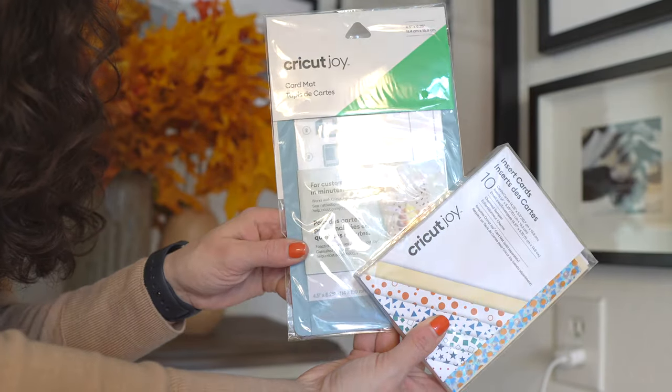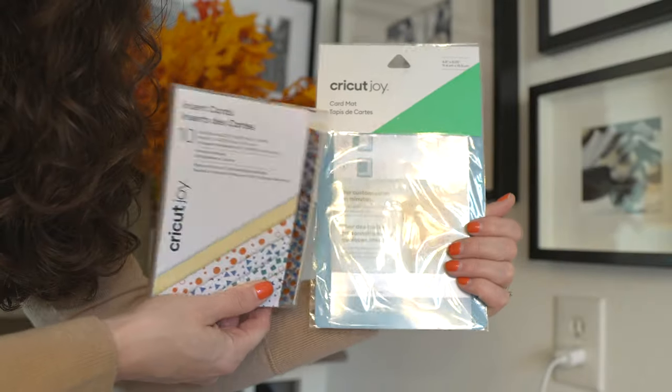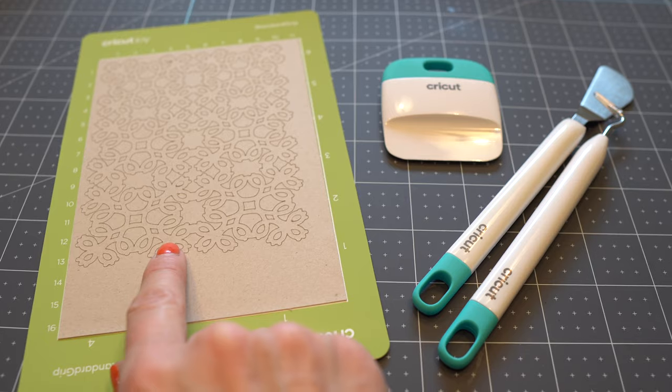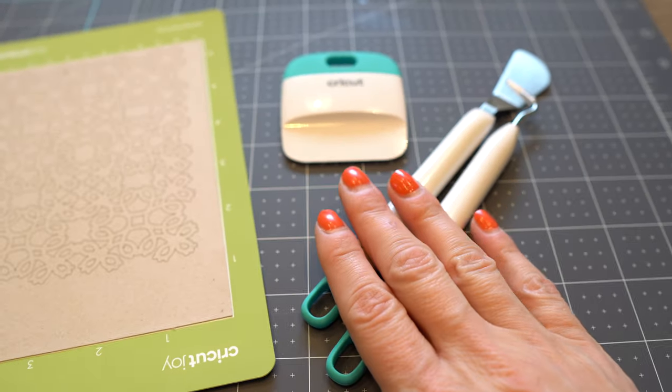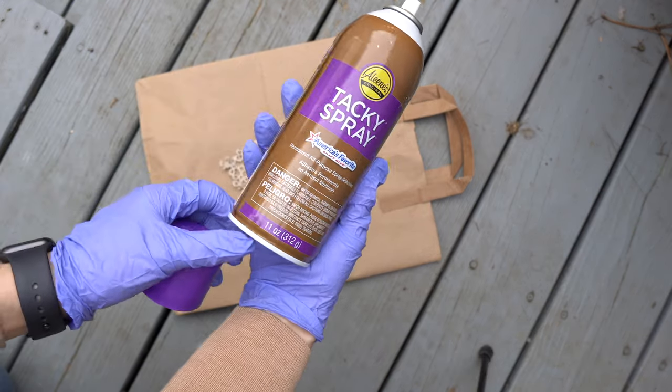Next, you'll want some cardstock. I love the Cricut cardstock — they have it in a lot of different colors. I love the neutral, sort of recycled-paper color for this project. It'll be a great contrast against the lighter tone of the canvas. Next, you're going to want spray adhesive. I personally love anything from tacky glue.